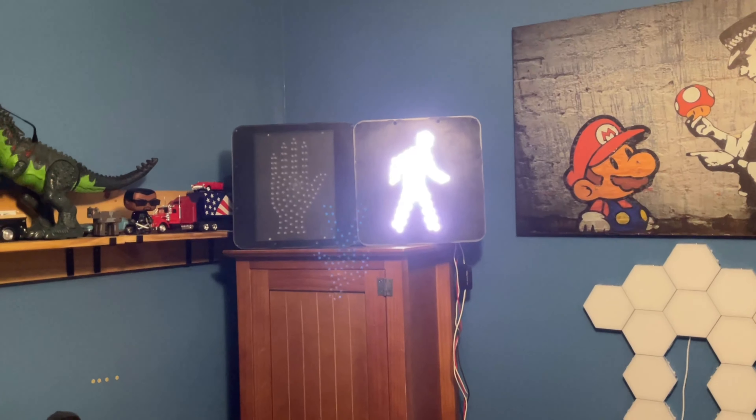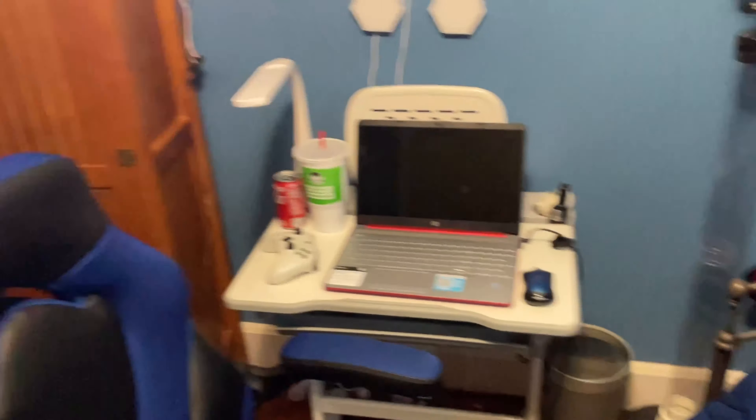Here's a view of my pedestrian signal, my computer, my bed, and my gaming chair.